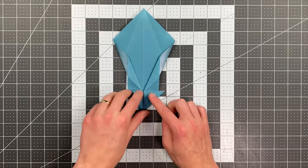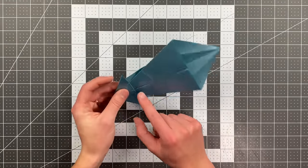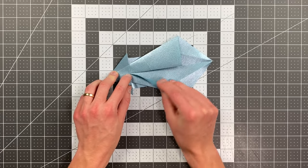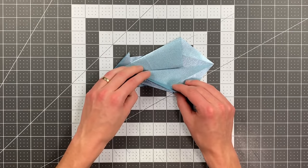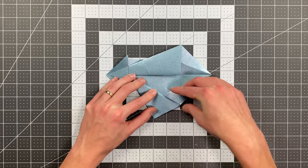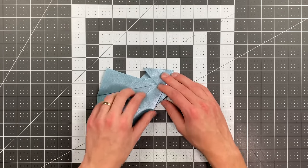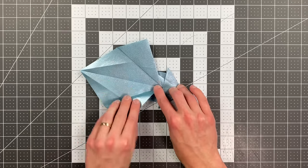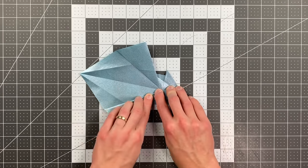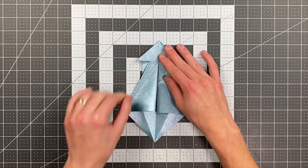Your plane should look like this. We are now ready to fold our wing creases. On this side of the paper, find the point where the pocket is intersecting the center crease, and pull this layer open straight to that point. Make your crease starting from that point down to this point here. Do the same thing on the other side, starting the crease up there and aiming for this point down here.